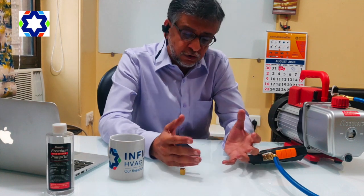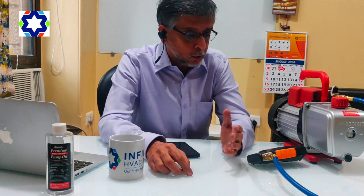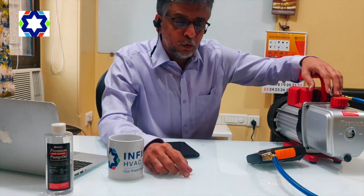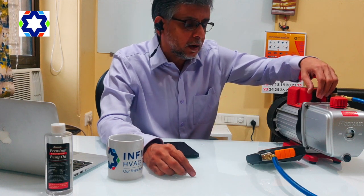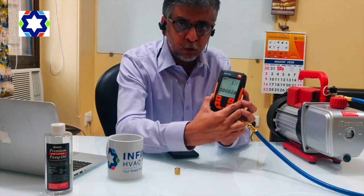So by doing the simple procedure which I'm going to tell you now, you're going to eliminate the first three issues: the vacuum pump, the hose, and the digital vacuum gauge. I have got a Robin Air vacuum pump here. Robin Air, as you guys know, is more than 60 years old as a company, and I've also got this Testo digital vacuum gauge.